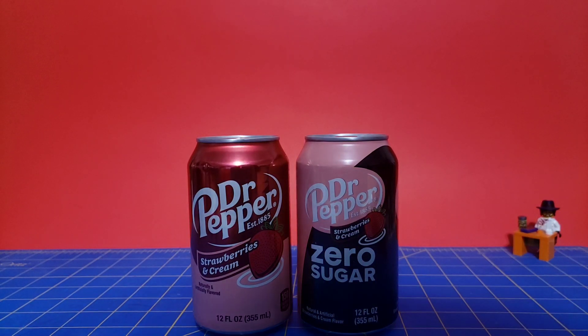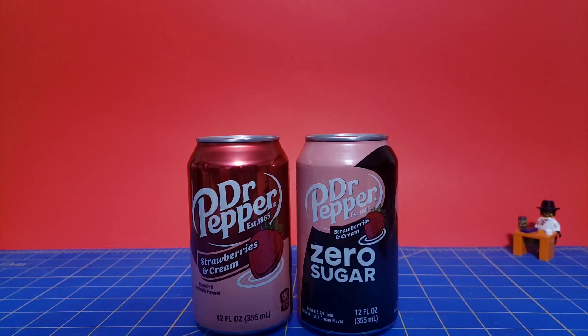Hello everyone, the 316 here with another Dr. Pepper taste test. This time I was able to find some 12-packs of the Strawberries and Cream Zero Sugar, so we will be trying that today. I would have tried this in the original video which was posted on Tuesday, but I couldn't find any until the weekend after I had already tried that flavor.